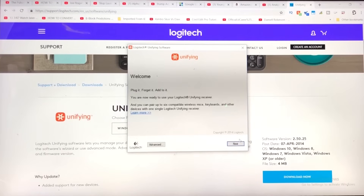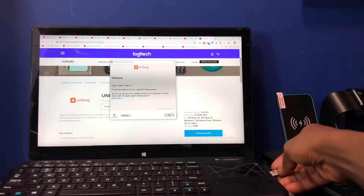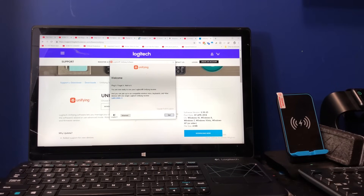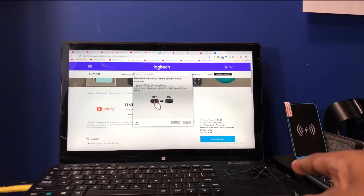By the way, what you want to do is plug in the unifying receiver onto your computer that you're going to connect it to, just like this. We're going to click on next. There's an extra keyboard and mouse that's currently not connected that I'm going to add to that dongle over there.